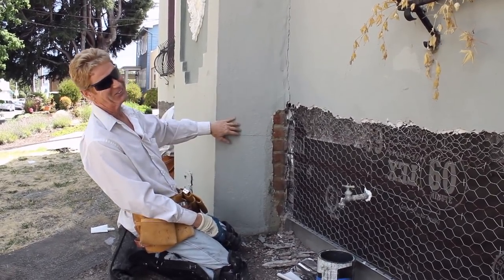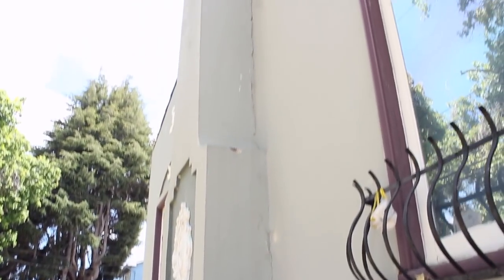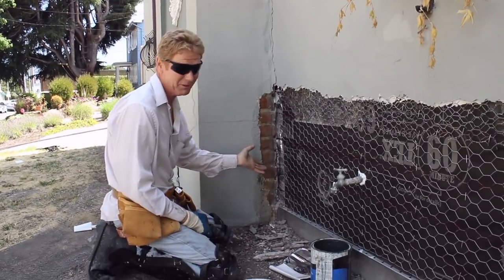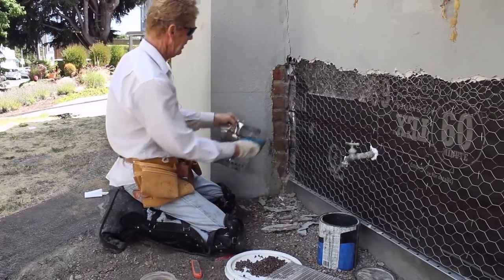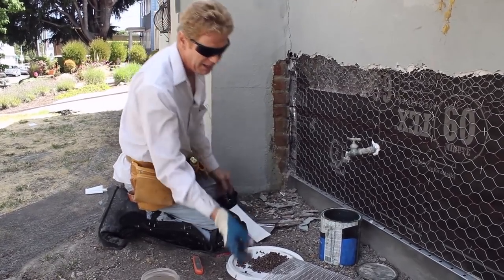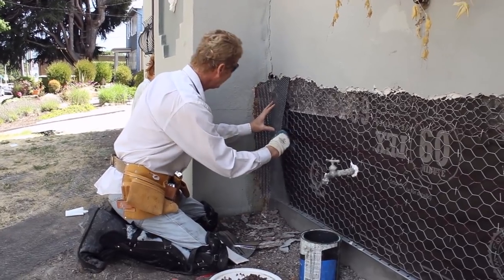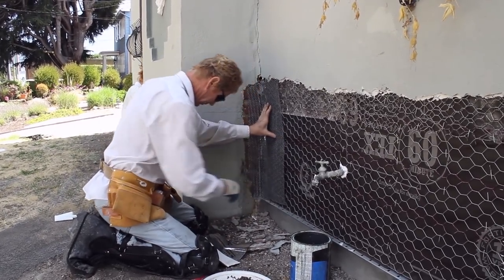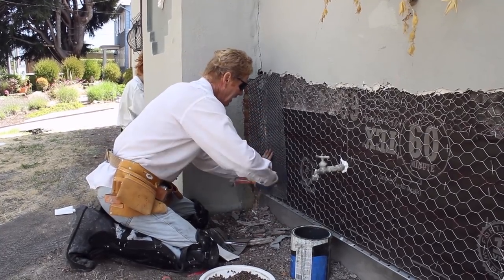It's a 90-year-old chimney, it weighs possibly 12 tons, and the foundation is settling. So I said I can tie it in, but really it's going to be more cosmetics. What we did is we put this peel-and-stick and shoved it way in there, and now I'm going to put a piece of wire here to tie it in — but is it going to stop this chimney from moving? Not quite.